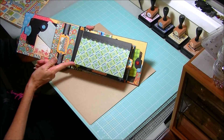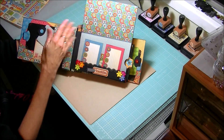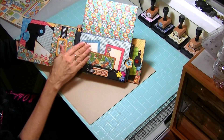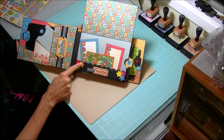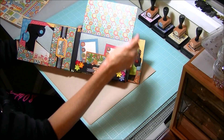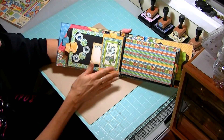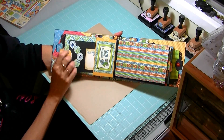Our first page actually lifts up, so we've got the back and the front that we can use for photos, journaling, memorabilia, whatever we might like. Underneath the flap it reveals a little pocket where we can house lots of bits and pieces. There are some embellishments from the chipboard collection, and these little flowers are from I Am Roses. On the side of it we've also got a really large tag that pops back in there.